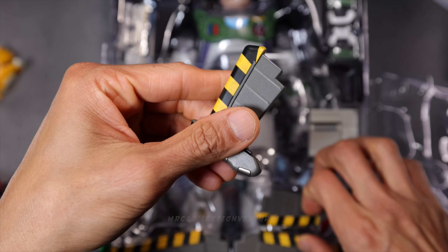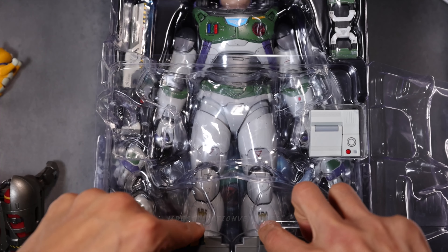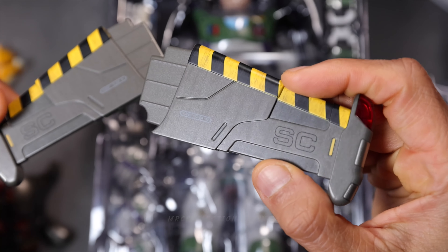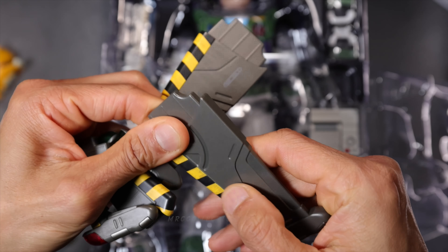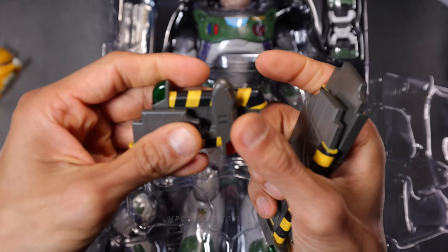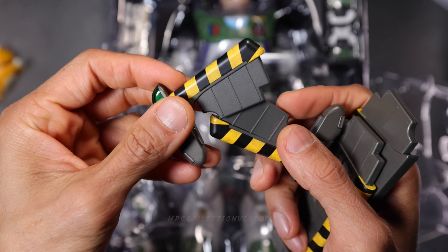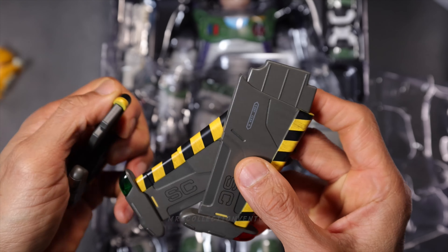The four wings right here are the closed version — the closed mode — and then the open mode right here. Absolutely beautiful. The print, the paint application, and it's pretty light, so not heavy to attach to the back or to the wing pack. Nice paint application, guys. Believe me. And it's pretty durable.